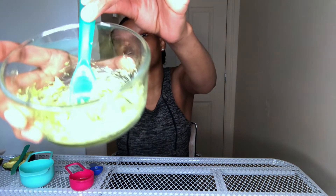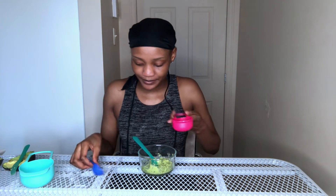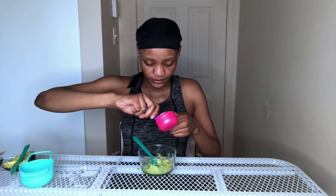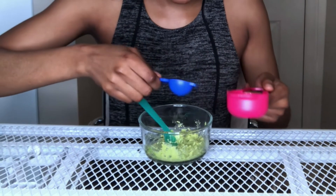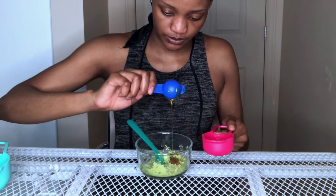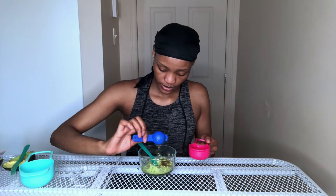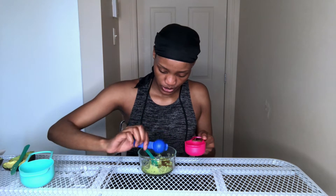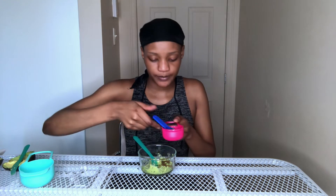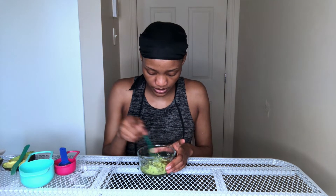It is mashed! Now let's add our honey. I'm adding half a teaspoon of honey because I'm not using the full half of the avocado, so there's no need to use a full teaspoon — just half.